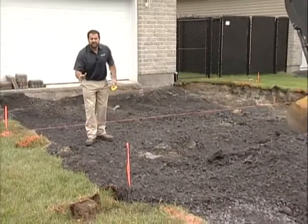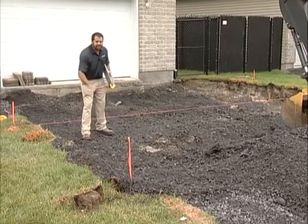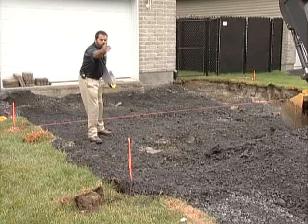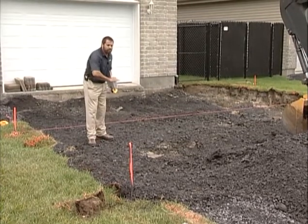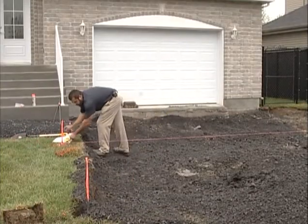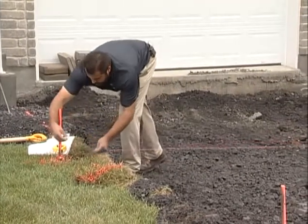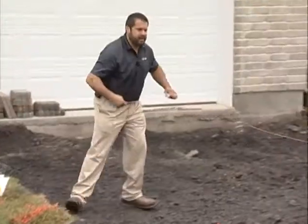I want to be very careful not to under or over excavate this project. I'll keep putting these lines up and taking them down all along the driveway to make sure I have a uniform excavation. We've got a couple more inches here. I'll pull my string line down real quickly and allow them to keep excavating.